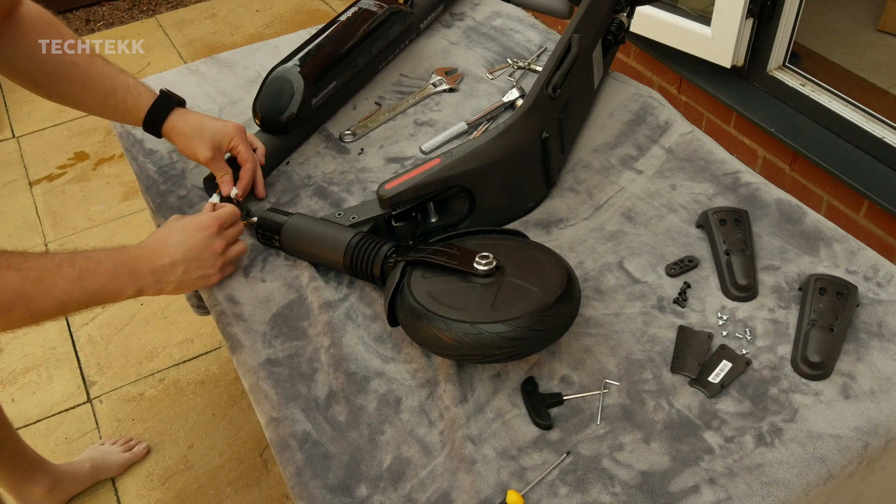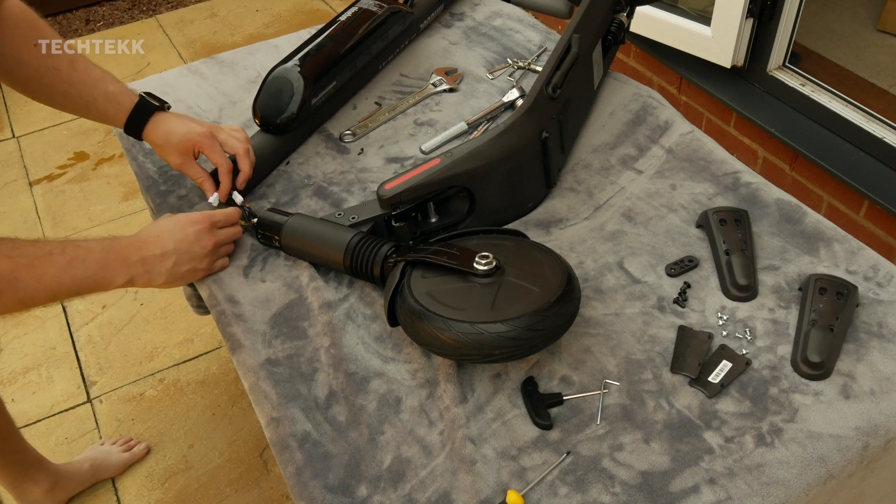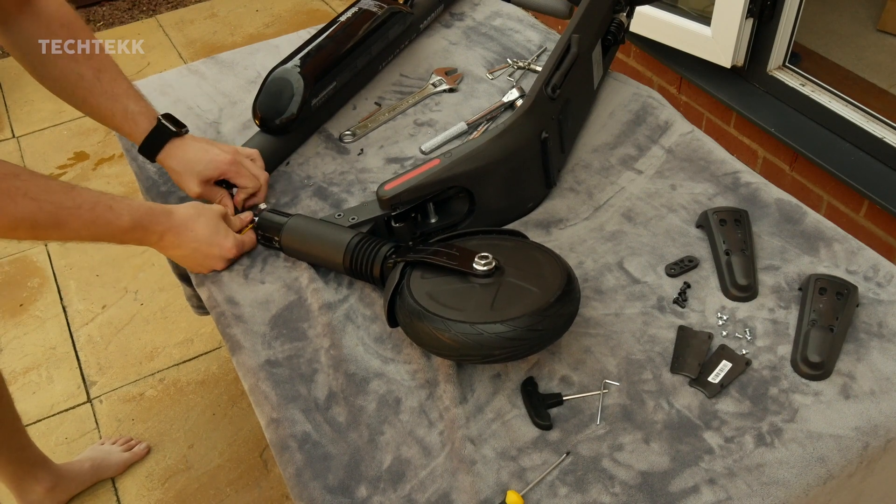To disconnect the cables, simply just tug on them using both hands pulling in two different directions and they'll come apart.